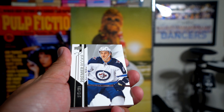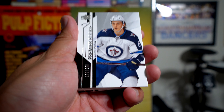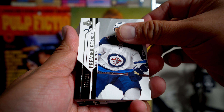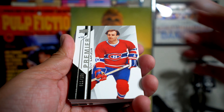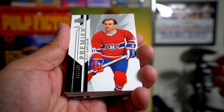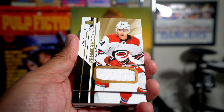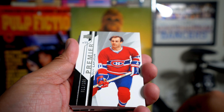We're going to start with a Sammy Niku Premier Rookie, and this card is numbered 272 of 299. The next card is numbered to 199 — it's Guy Lafleur. Then we have a jersey card — a really thin jersey — Jake Bean Premier Rookie. This card is thin; I thought it was going to be like a base card.